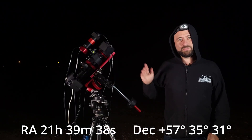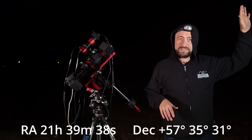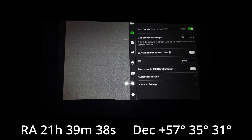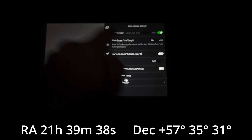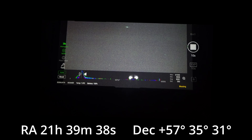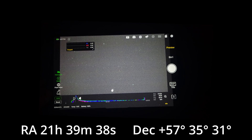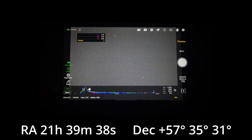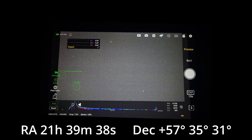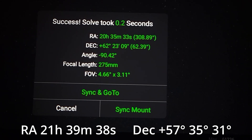I've got my telescope pointed in the direction I think the Elephant Trunk is in. I don't have a lot of time — the moon will be coming up soon and the target is getting lower. Let's take test shots and plate solve them. My camera settings: ISO 6400 and an exposure of 10 seconds. First test shot's done. Before plate solving, I'll go to Tools and tap Annotate. I've got the Fireworks Galaxy in there, but I don't see the Elephant Trunk yet. Let's plate solve and get our coordinates.